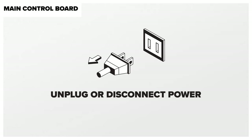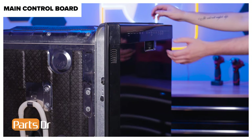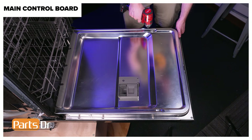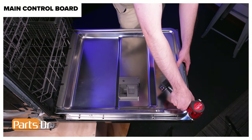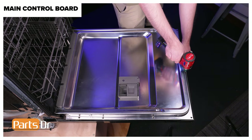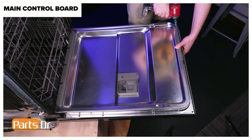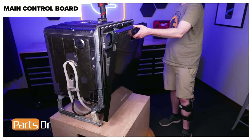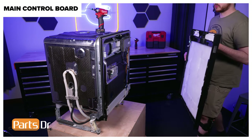Then remove the main control board. Since we will be working with the dishwasher's electrical components, disconnect power to the dishwasher. This repair can be completed with the dishwasher installed. To begin, open the dishwasher's door. Using a T15 Torx bit, remove the ten screws from around the perimeter of the door holding the front panel in place. Then, while supporting the panel, close the door without engaging the latch. Gently tilt the panel forward and disconnect the electrical connector by depressing the locking tab. Then lift the front panel up and away from the arm hinges.